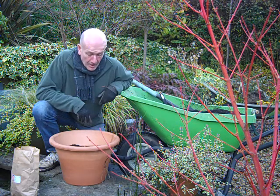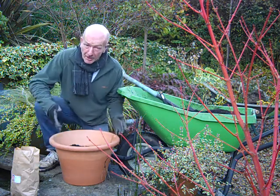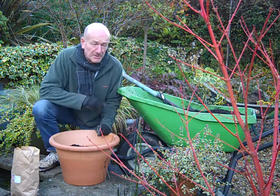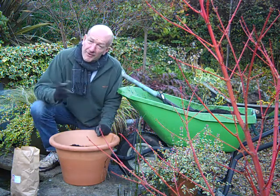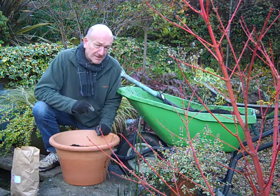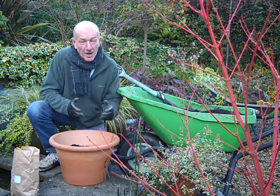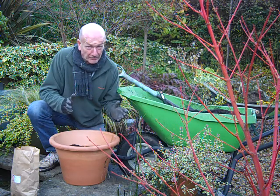So I grow my tulips in pots and I'm planting them in nice-sized terracotta pots using a multi-purpose compost, and I've added extra loam-based compost to that, which helps to hold on to water when those bulbs are in full leaf next spring.